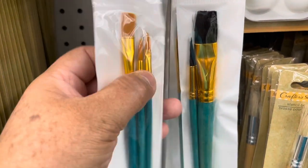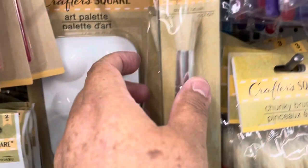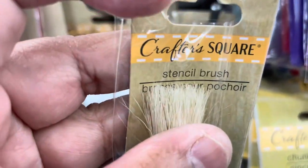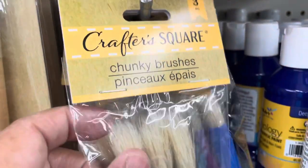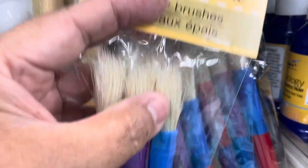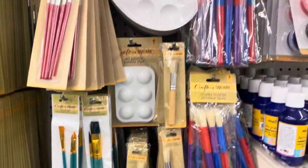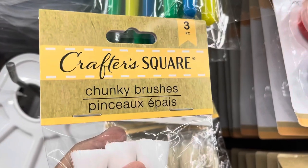Some of them are good for paper and some for wood, so if you know which one to use, Dollar Tree has a lot. Look at this one — more like for kids, a chunky one for paint. They also have these chunky brushes that come in three. And they have one more set of three but those are even chunkier and bigger.